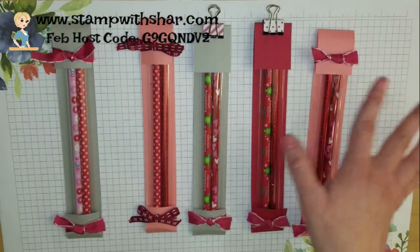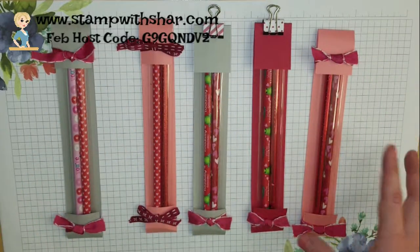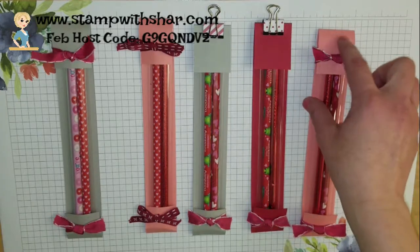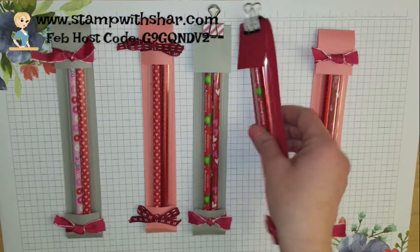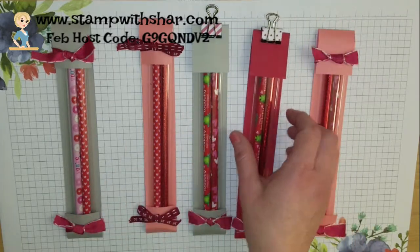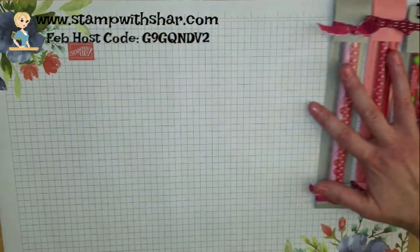I've changed mine and mixed and matched. It's entirely how you want to create yours. You could stamp a greeting, you could add designer series paper, you could stamp the entire sleeve — it's up to you. But I'm going to show you the basic sleeve and put these off to the side.